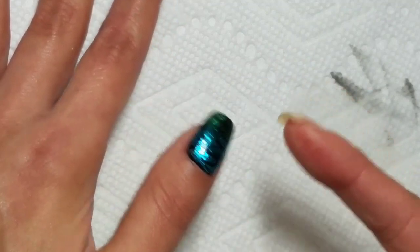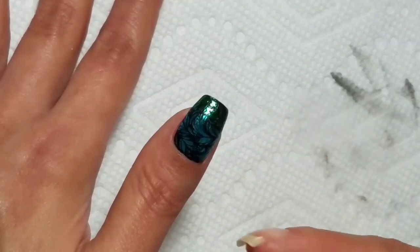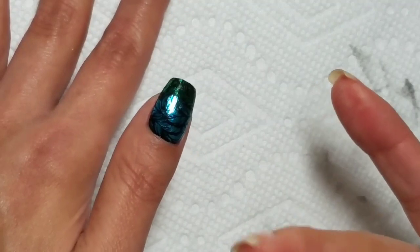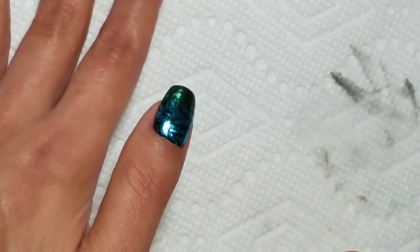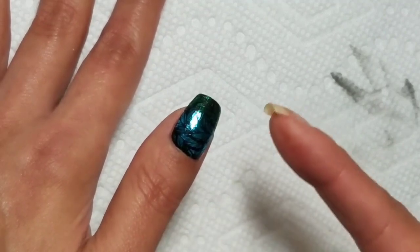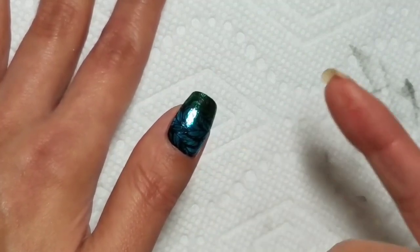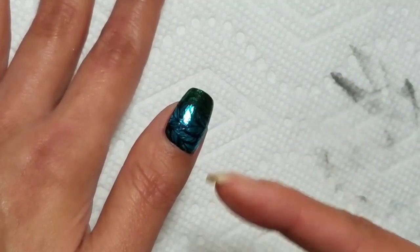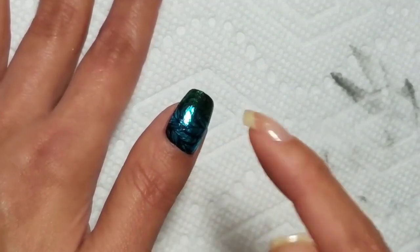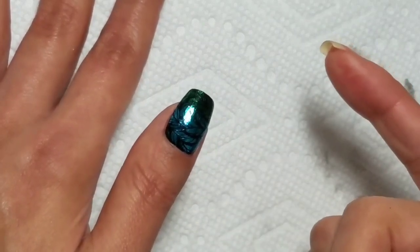If you use gel, I've heard that gel is really great for using over foil because it doesn't wrinkle at all and gives a perfect finish. But for those of us who don't use gel, we've had to find other things. You can use a coat or two of glue itself — either nail foil glue or Elmer's school glue — any clear glue will work to protect the foil. Then after that's dried thoroughly, you can top coat.